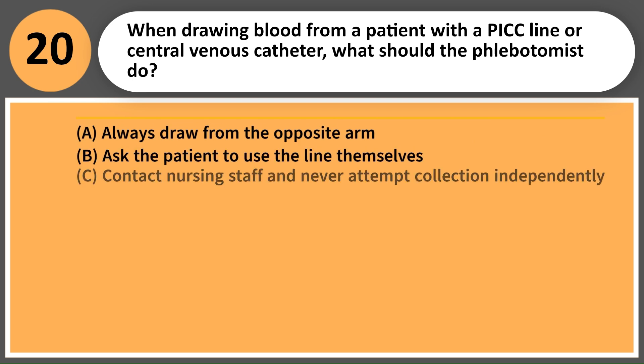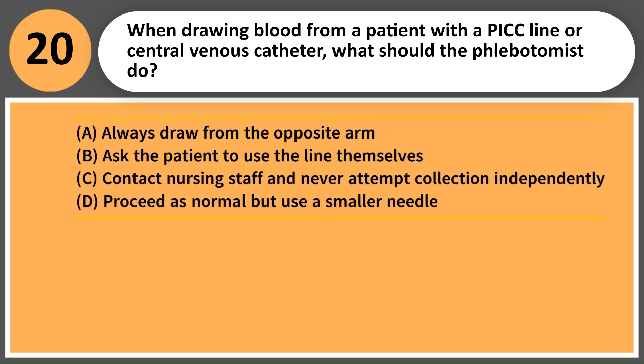When drawing blood from a patient with a PICC line or central venous catheter, what should the phlebotomist do? A. Always draw from the opposite arm. B. Ask the patient to use the line themselves. C. Contact nursing staff and never attempt collection independently. D. Proceed as normal but use a smaller needle.